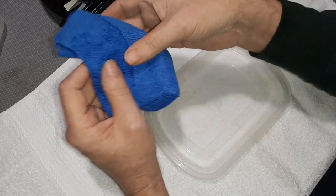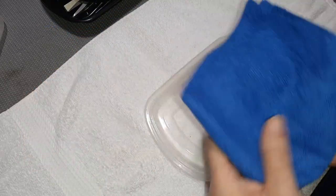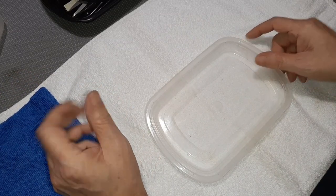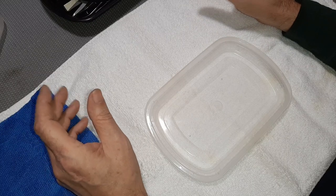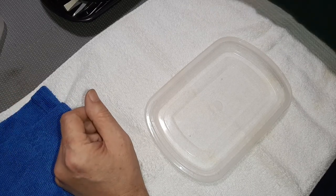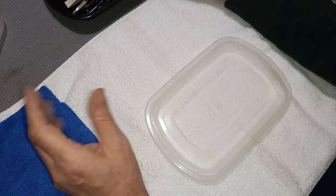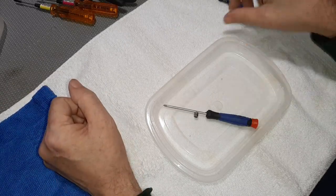Another thing I have is just a regular old rag — keep that around, you never know when you need one. Now we're going to get into the basics of the tools and show you exactly what we have and how we use them.